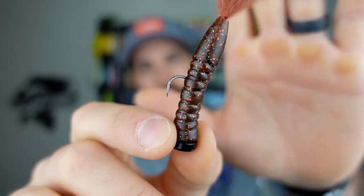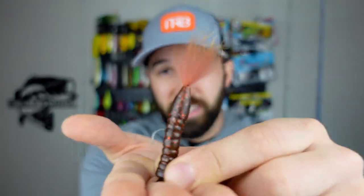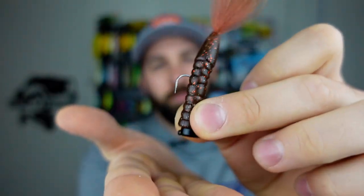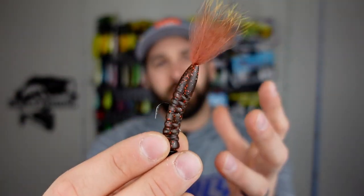All you do is pair that jig head up with a plastic like this Rabid Baits Foxtail, and what you end up with is a simple plastic jig combo that sits flat on the bottom. You honestly don't even need to do much at that point. Just drop it into key areas where you find bass and let it sit. You can dead-stick it, hop it on the bottom like a shaky head, lift it and let it fall, swim it back to the boat — all sorts of things. It does a great job representing a dying, wounded, feeding bait fish, so it's good in so many different scenarios.